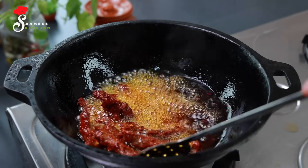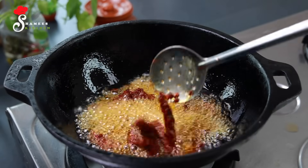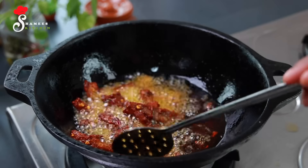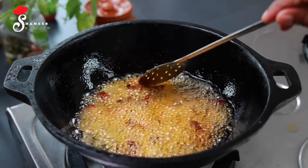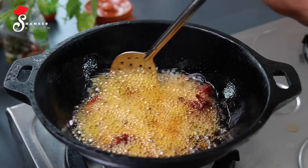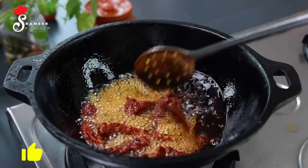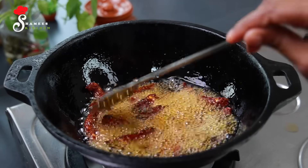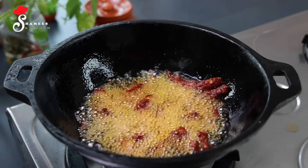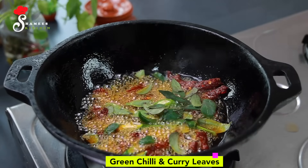It is also a good combination with fried rice, paratha, etc. I am going to put it in a bowl.